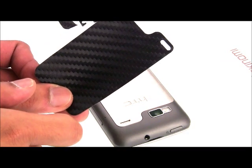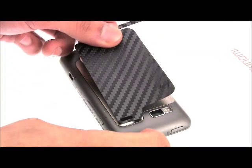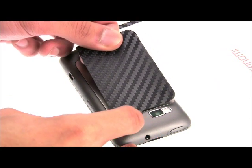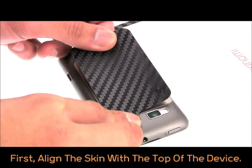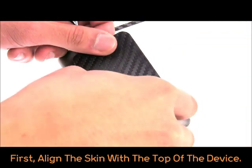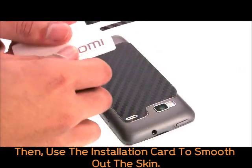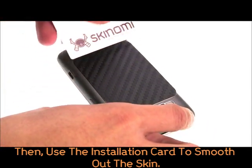The key to a good installation is how you align and lay down the skin. Please take your time. First, align the skin with the top portion of the device first. Then slowly lay down the skin from one side to another while pushing away any air pockets with your included installation card.